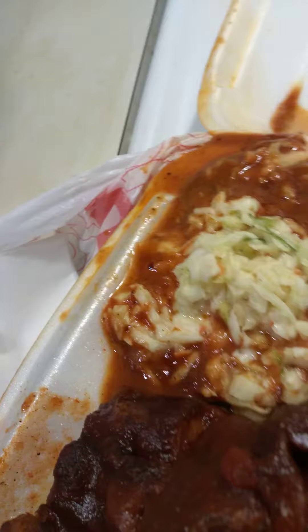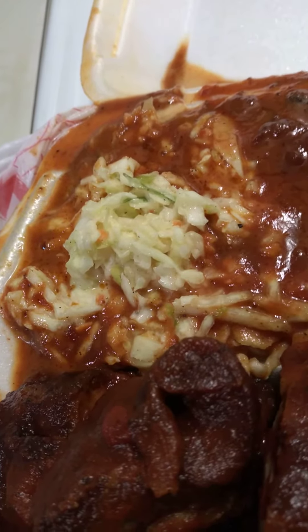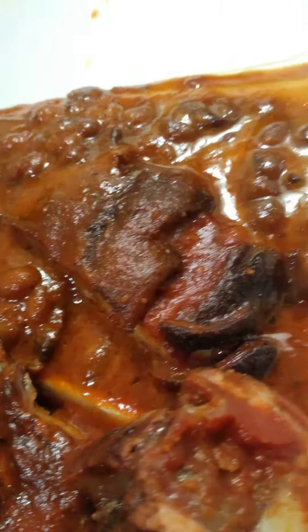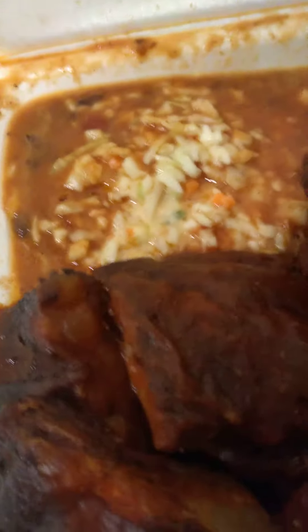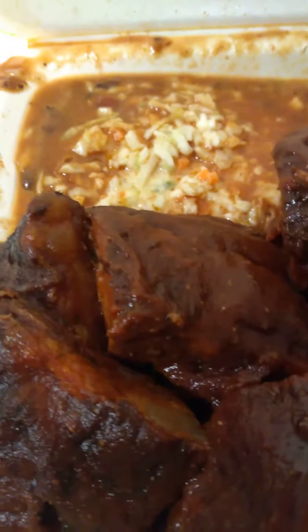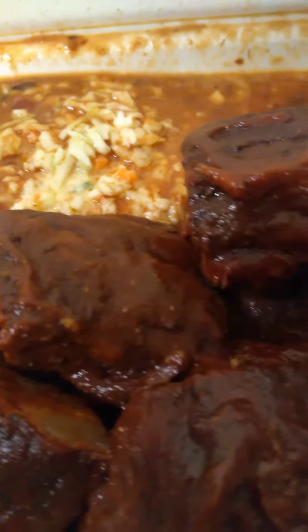Quite a few rib tips right there. You get side orders — you can get potato salad, onion rings, fries, whatever — but we got coleslaw and the barbecue beans, which are pretty good. Right now driving home the point: the bean juice had mixed in with the coleslaw, and that's what I wanted to show you in this fast food video today.